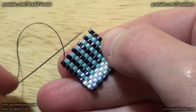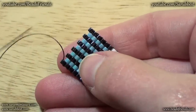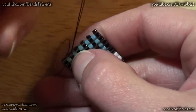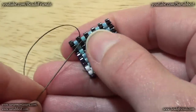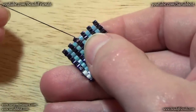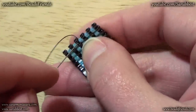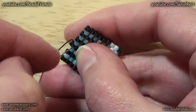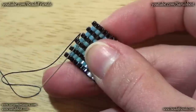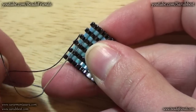Imagine that your thread is not enough to go on with your work, so before cutting the thread we want to fix the thread. First of all I reach the center of my odd count peyote stitch, so I sew through several beads until I reach the middle of my work. Then I sew through under the bead I'm just going out from, and I must also be under the thread that joins my bead to all the rest of the beadwork.